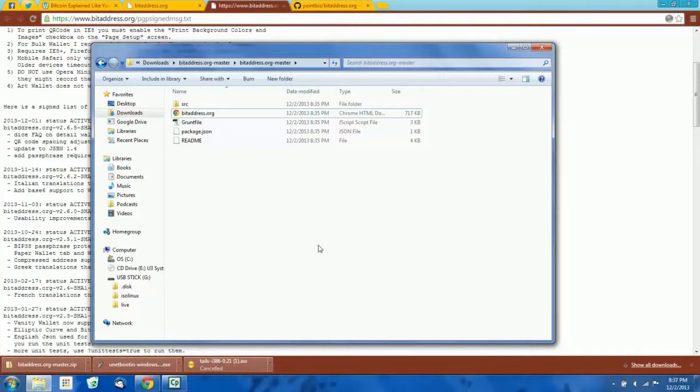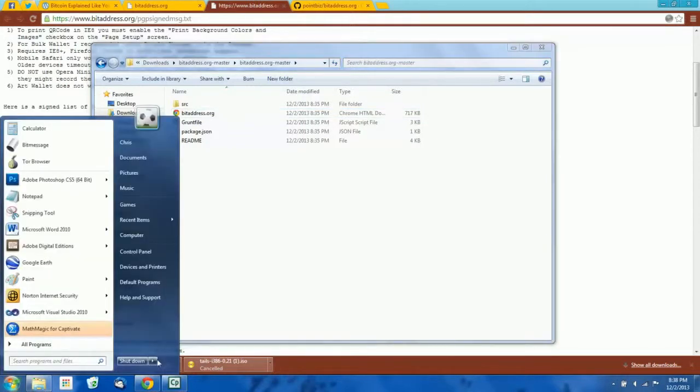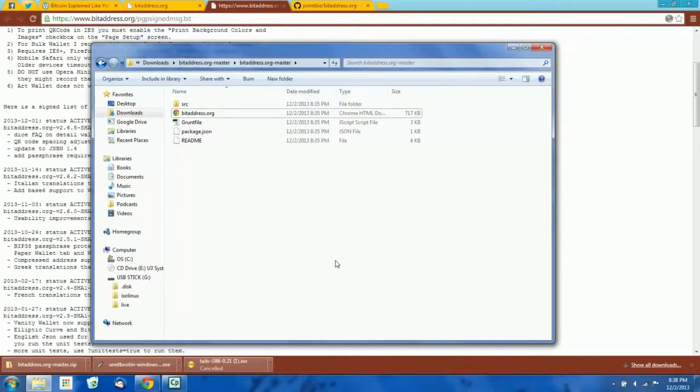Before we do that, you should probably go turn off your router. If you're using Wi-Fi, just go turn your router off. If you have a computer plugged into the internet, just unplug the cable. We're not going to need the internet at this point, and you don't want to be connected to the internet when we go into Tails anyway. We're just going to generate the new addresses completely offline. Now you're just going to restart your computer like normal and insert the Tails flash drive that we just created.